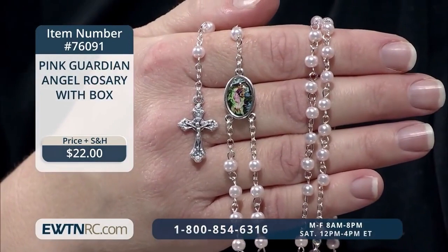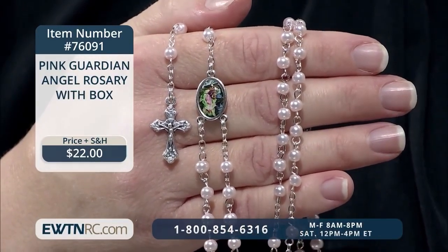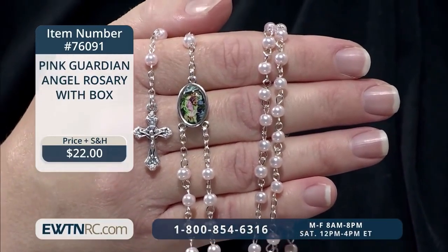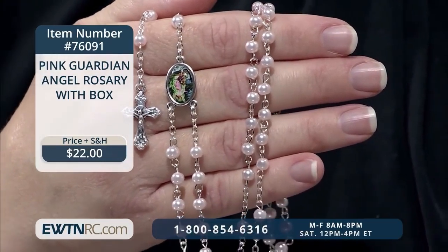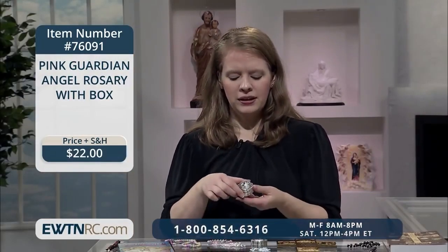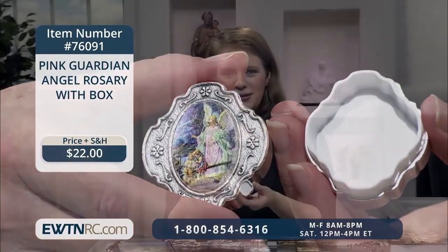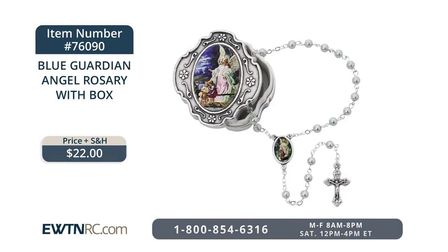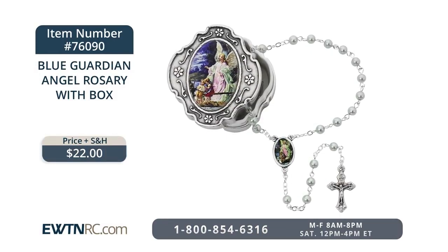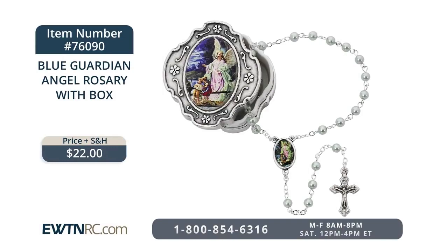Next we have a pink guardian angel rosary with box. This Italian guardian angel keepsake rosary and rosary box is a wonderful gift to commemorate the birth or baptism of a baby girl. The rosary consists of 3mm pale pink pearlized glass beads with a small guardian angel picture centerpiece and tiny three-quarter-inch crucifix. The beautiful box features a picture of your guardian angel on the front. We also have the same guardian angel rosary and rosary box for boys with pale blue pearlized glass beads, the same small guardian angel picture metal centerpiece and tiny crucifix, in the same nice box.